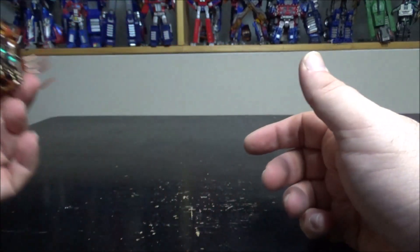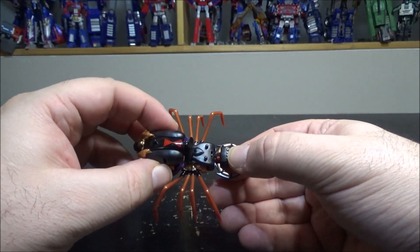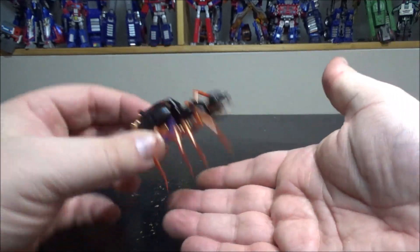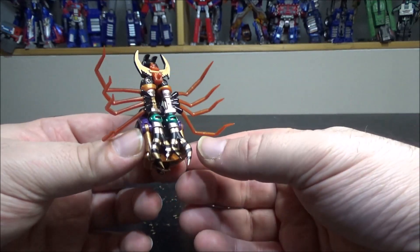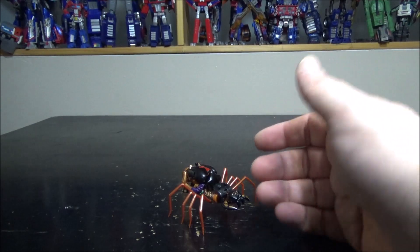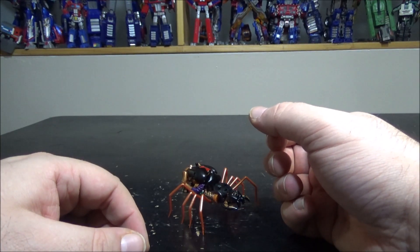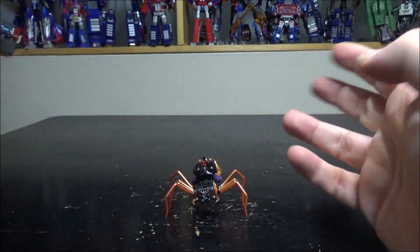I won't compare her to the other figures since she's really small and there's not much to compare. Still a really cool figure — I really dig it, she's awesome. Like, subscribe, leave a comment — I always reply and enjoy talking to you guys. Thanks for watching and see you next time.